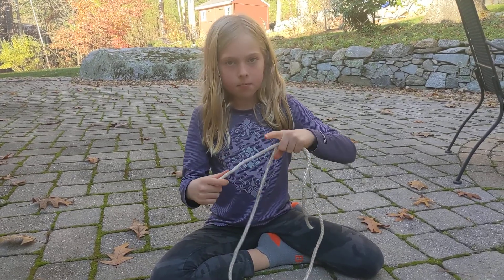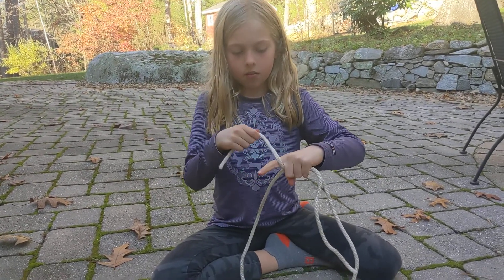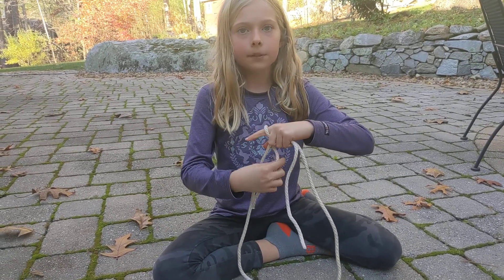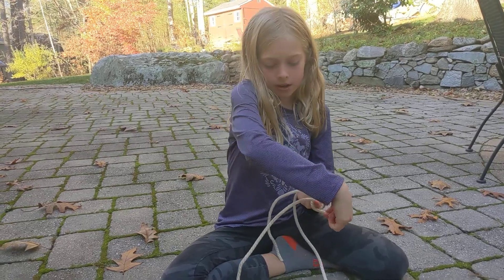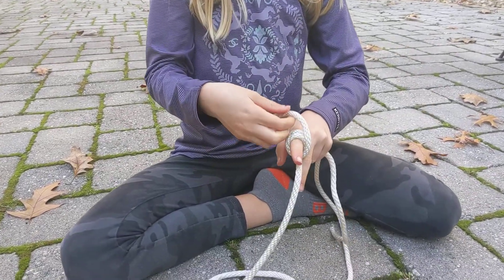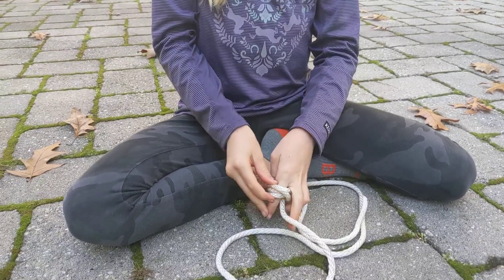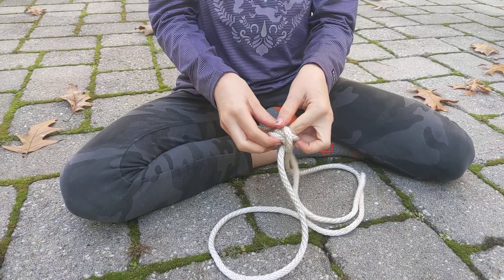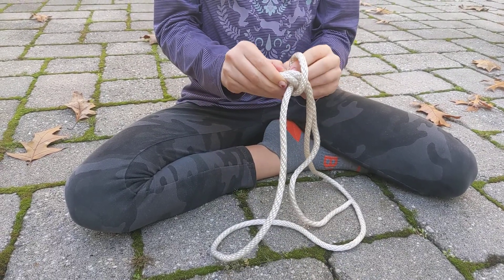Hold it in the middle and get your finger out, then wrap it around on the top of your finger once, then another time so the rope's connected to your finger. Bring the rope over, take it off your finger, and then bring it through.